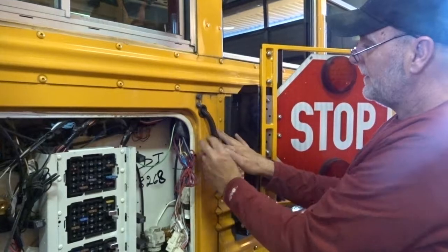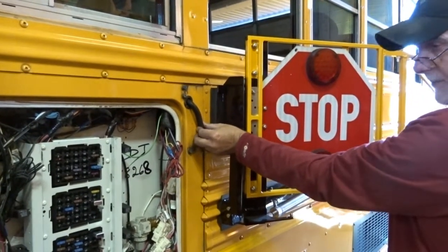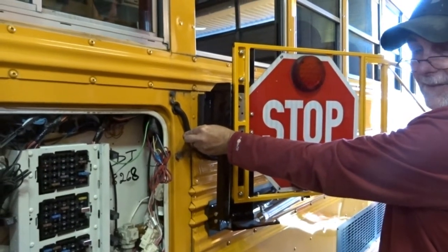Then we'll just take a little bit of degreaser to it there — yeah, just a little bit. Then we'll put a clip right here so it stays snug up against the bus.